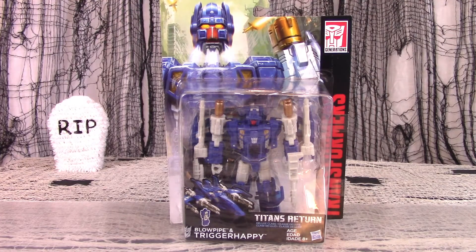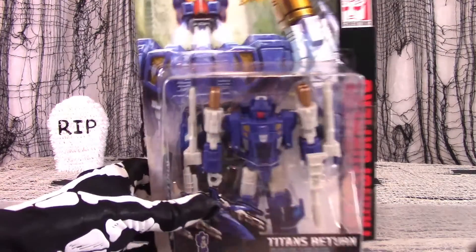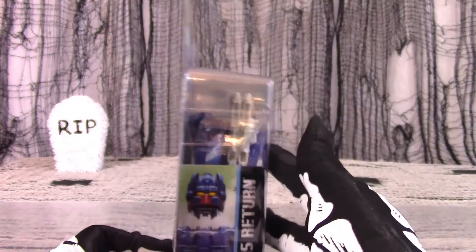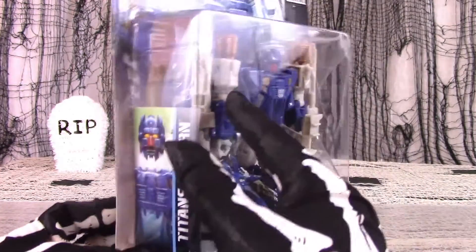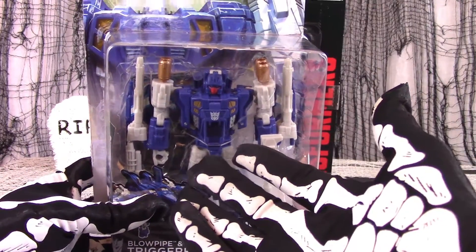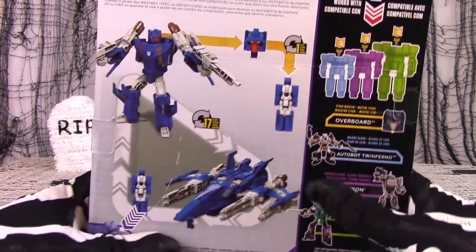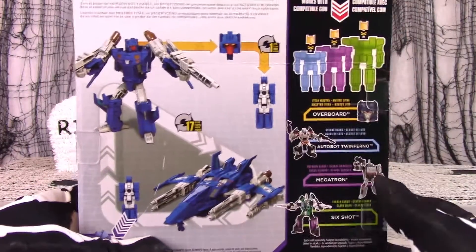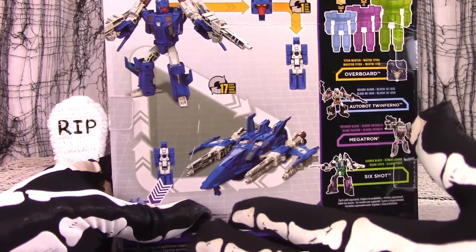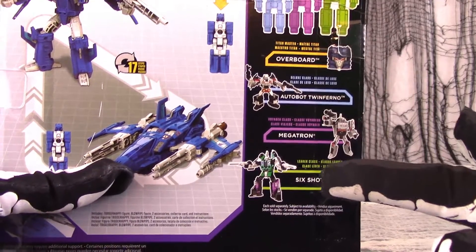The same seems to hold true with his Titans Return makeover. Those who have collected other deluxe Titans Return figures will see that the packaging is the same, except for the artwork on the front and side panels. The figure is plainly visible inside its little plastic bubble, so you can decide by looking at it if you really want to buy one or not. Photographs of the figure in both modes are on the back, with the now familiar diagrams of how the Titan Master figures interact with the main figure. Other figures are shown off to the side to tease and tantalize you.